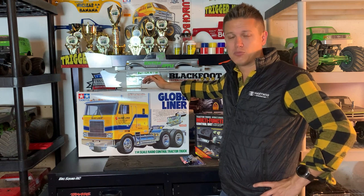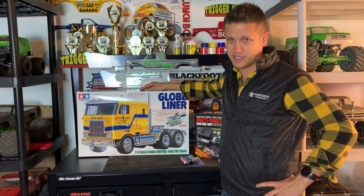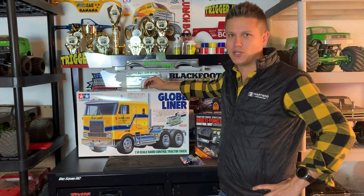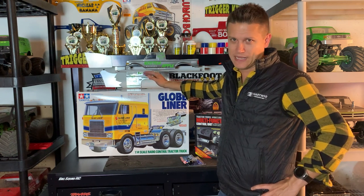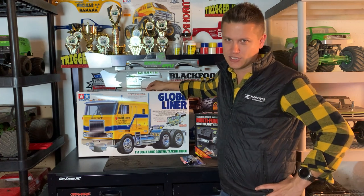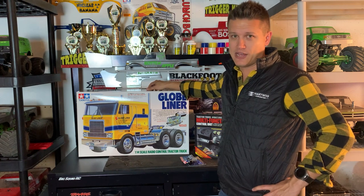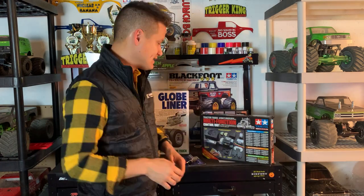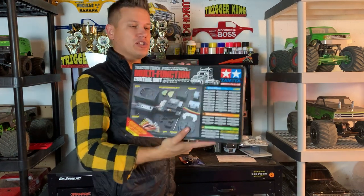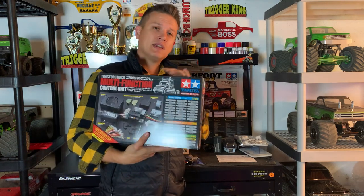Why the Globe Liner? First off, I love vintage cab-over trucks — I just think they look beautiful. This one has a shorter wheelbase than some of the other Tamiya American-style trucks, so I'm hoping it'll be a little more maneuverable. I talked to some experienced hobbyists and they suggested this for the build. I'm not under any illusion this truck is going to do super heavy off-roading, but I'm hoping with locked diffs it'll be a lot of fun.